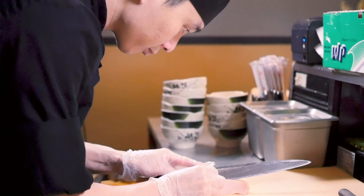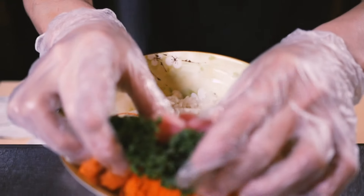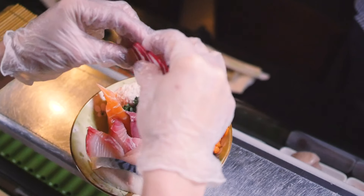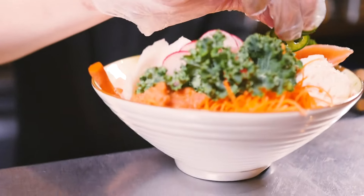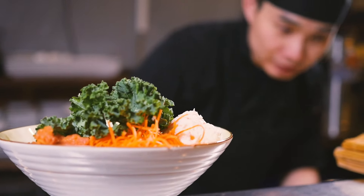And we're also going to put some crackers — a wonton cracker they use for spring rolls, but we have some twists in it to make them crispy. And vegetables like kale and parsley for garnish, and some yamagobo. That's for Chirashi Sushi Bowls. We serve that with a bowl of miso soup.